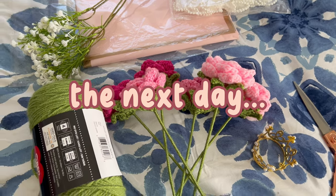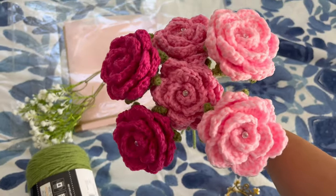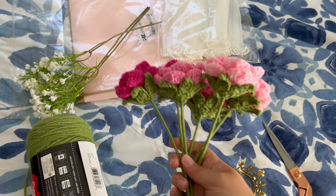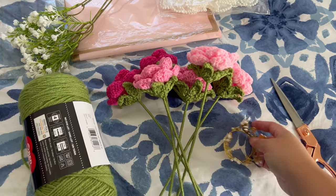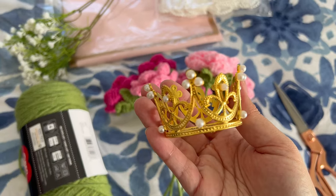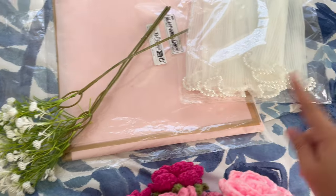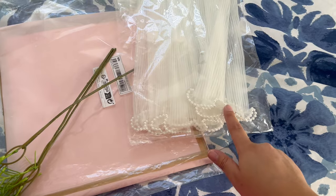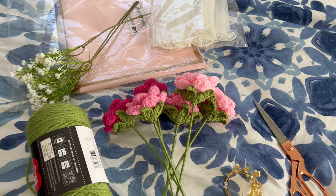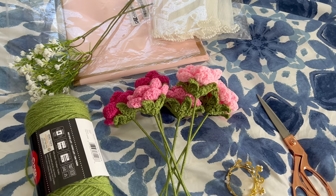Hi guys, it's the next day. Last night I managed to finish the two dark ones, the two medium ones, and the two light ones. So now I'm ready to put everything together. This is the little gold crown I have for this order, some yarn, the baby's breath I have to add, the paper, and the mesh to wrap it all up. I don't have much time to film today but I'll show you guys a little before sneak peek and then what it looks like when I put it together.